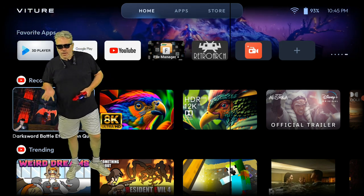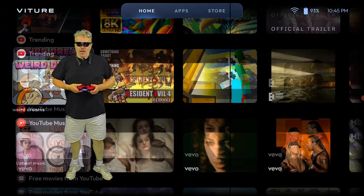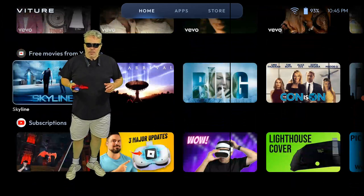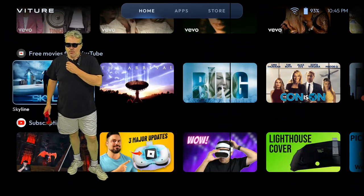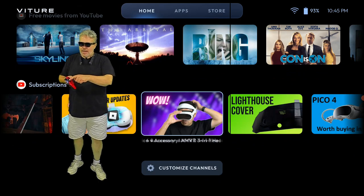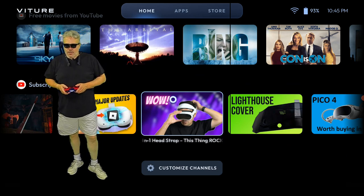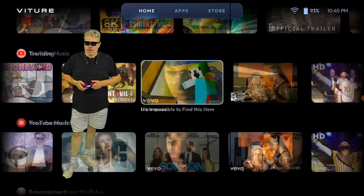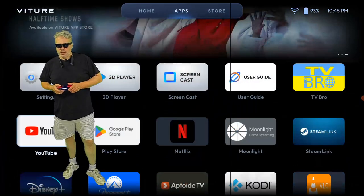Here we are in the home screen, where you can pin your favorite apps. We've got all of our recommended stuff. I am using my handy DualShock controller for a couple of good reasons. This does have controls right here on the neckband — you can do everything by clicks — but the DualShock paired right to it, and even the mouse pad works. So that is amazing. Back to this — home screen here, you can go up to your apps, and apps is basically everything that I have downloaded or installed.